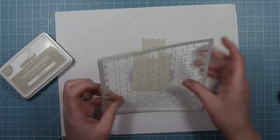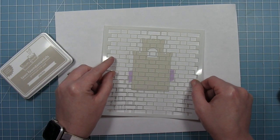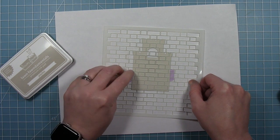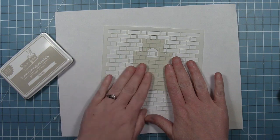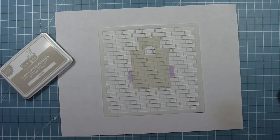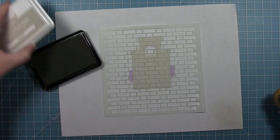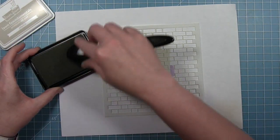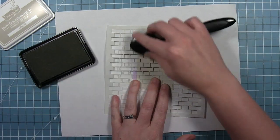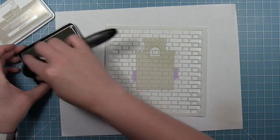You could also use it on the build a house die set or just to make cool brick backgrounds. I'm going to be adding a brick texture to this already die cut castle, but you could also just add the inking to a piece of solid cardstock and then die cut it afterwards. I'm going to be using the jellyfish ink because it is close in color to this dolphin cardstock that I already have cut out. I'm just going to apply that with my ink blending brush, and this will just give a subtle brick texture to the castle.